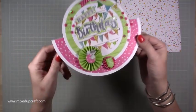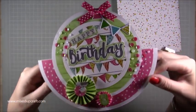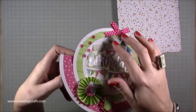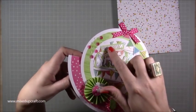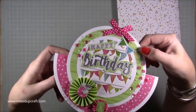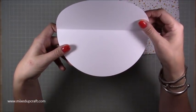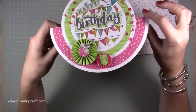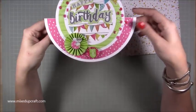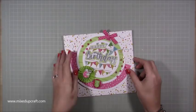You can do whatever you want on them. I'll show you the papers I'm using in a minute, but I've made the rosettes, covered it in sequins, I've got a nice little bow here, I've used some glossy accents just to make that 'happy' look more like an embellishment. I've got little puffy stickers there for the bunting, and then you just open it up and write your sentiment inside. I've also made a nice big envelope for it so everything matches really nicely.